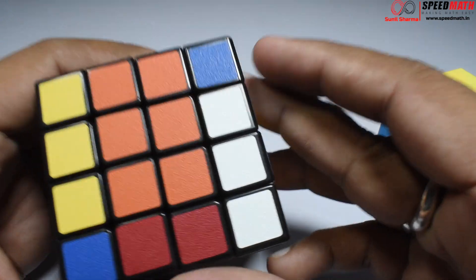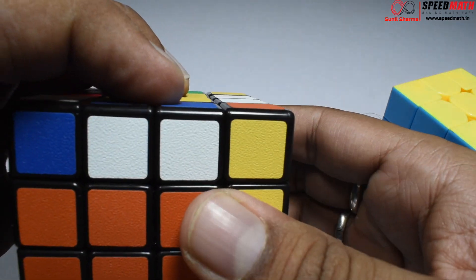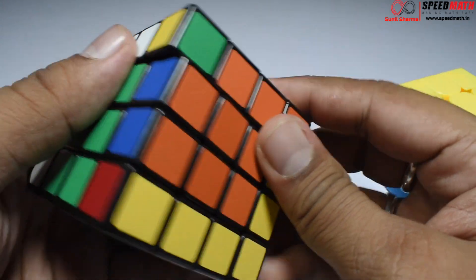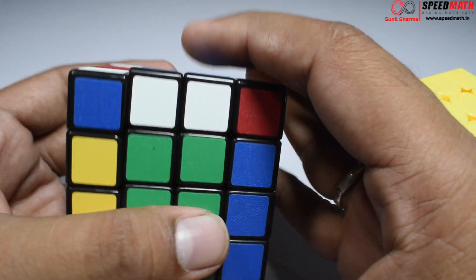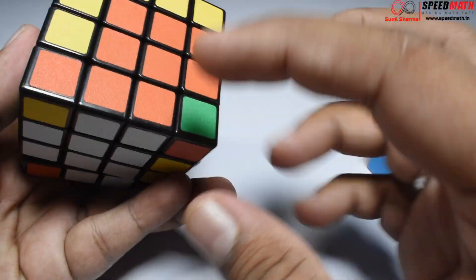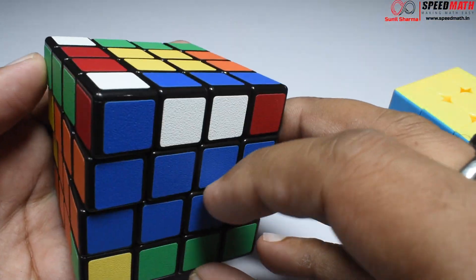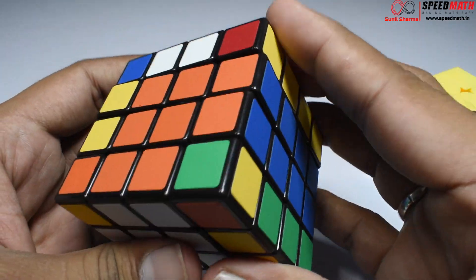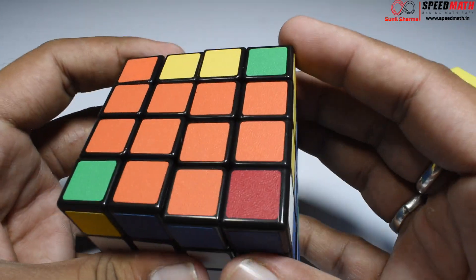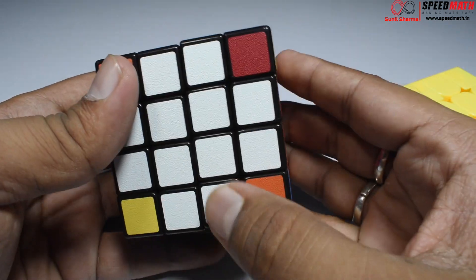Now I need to find an orange one. Orange is here, so let me get it up here and get it back. Orange is matched. Now observe — these are flipped. I need to match yellow and blue, but these are flipped. So let me take it here, get it like this, then like this, and get yourself back. So I've made a cross.